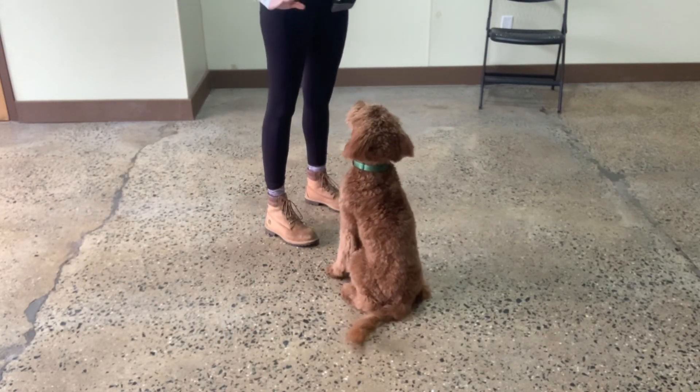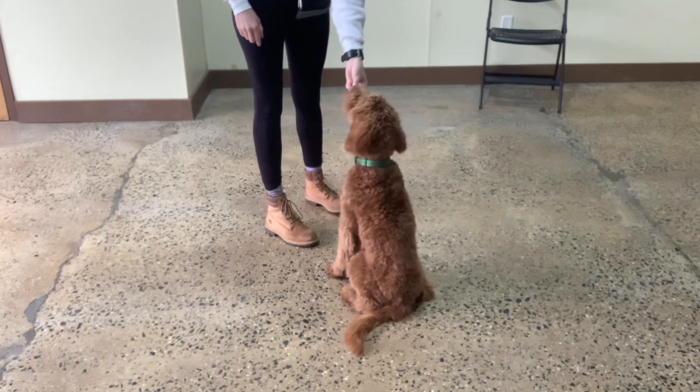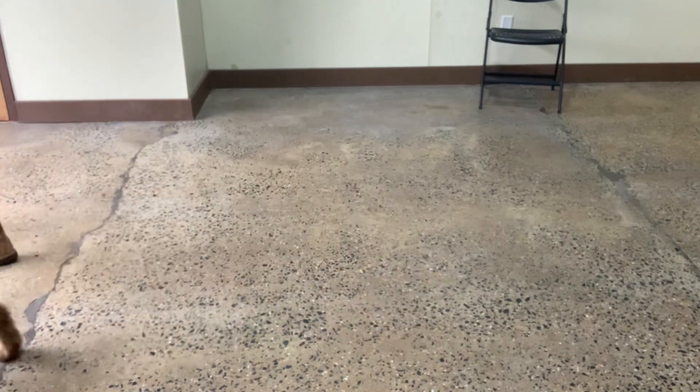Sit. Yes. Stay. Yes. Breathe. Release with breathe. Good boy.